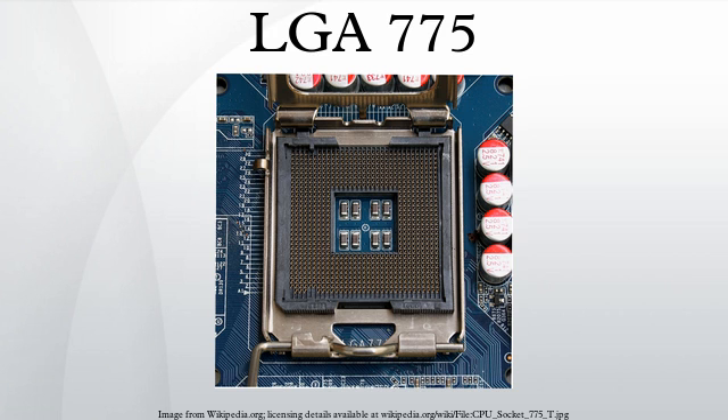Considering that LGA-771 predated LGA-775 by nearly a year and a half, it would seem that LGA-775 was adapted from LGA-771 rather than the other way around.